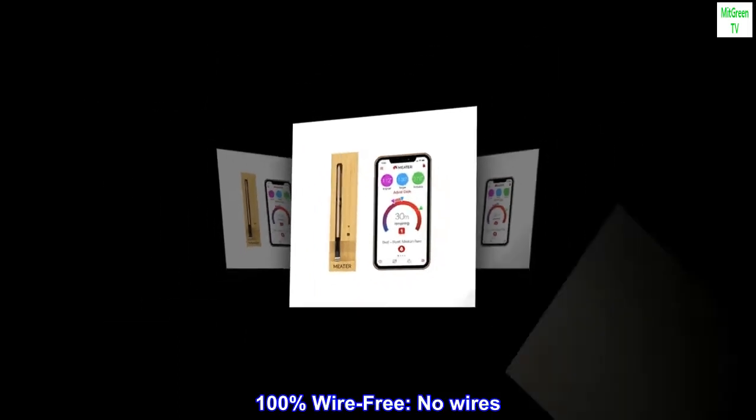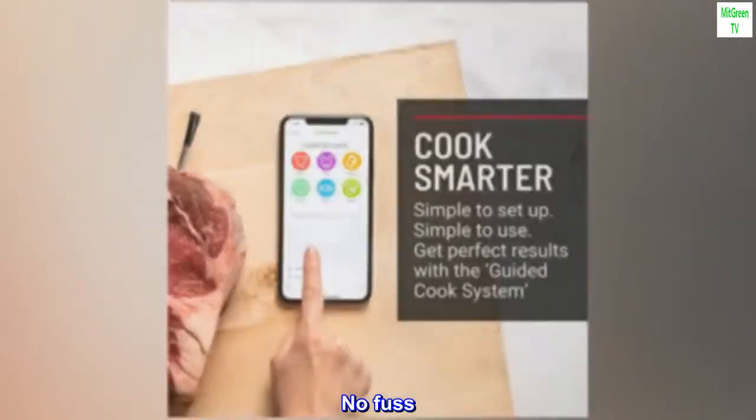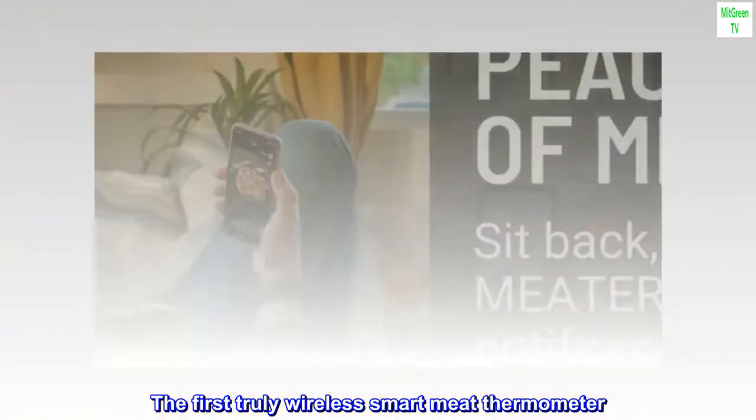100% wire-free, no wires, no fuss. The first truly wireless smart meat thermometer.